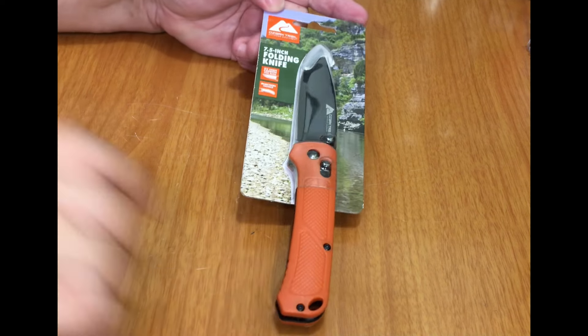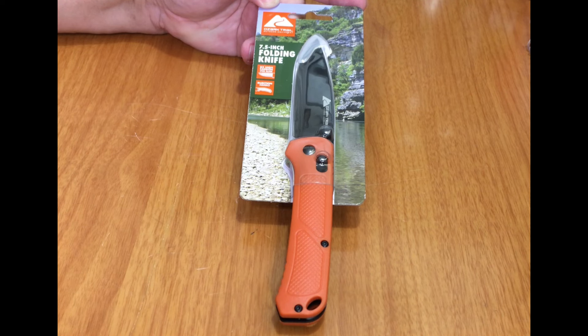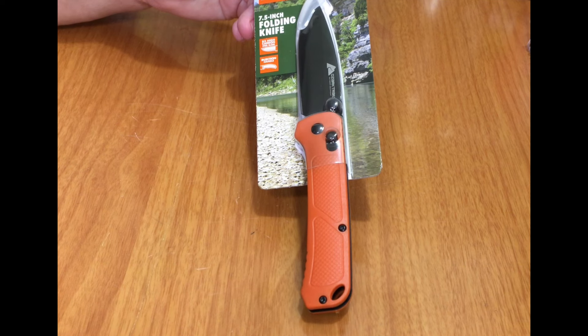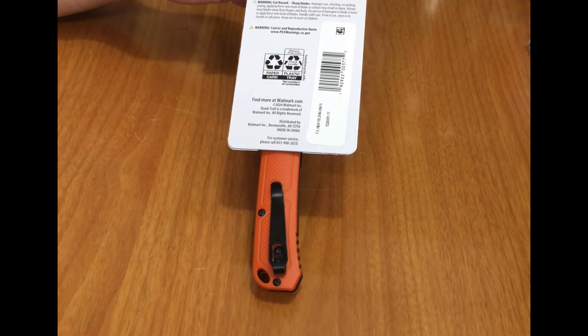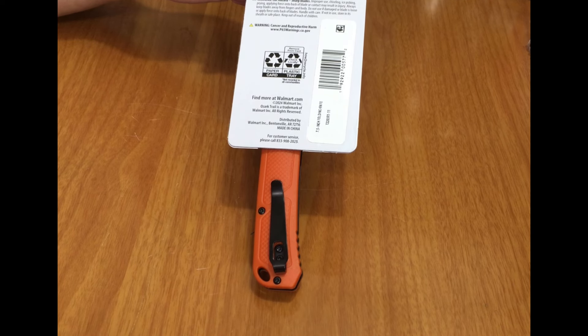Welcome back to the channel. Today we have one of these Ozark Trail seven and a half inch folding knives — they seem to be everywhere on advertisements. I got this one at the Walmart in town for ten bucks. It has D2 high carbon steel, an injection-molded handle (which means plastic), a three and a half inch steel blade, four and a half inch injection handle, slide lock, and a belt clip.